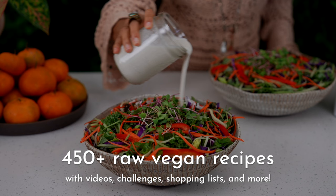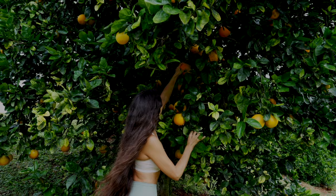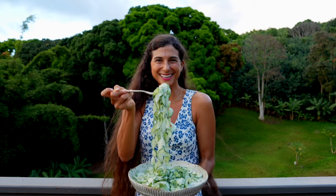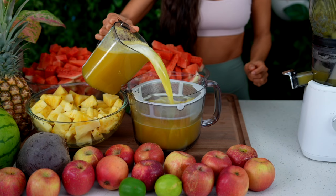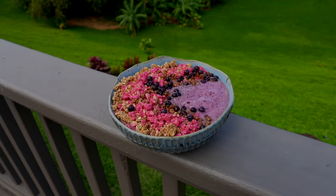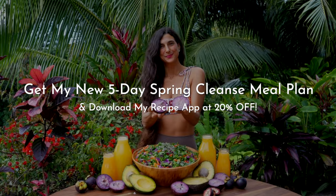There are five days worth of fresh juicing recipes, smoothie recipes, salad recipes, and much more. My app is available on iTunes and Google Play, and there are now over 500 raw vegan recipes on my app waiting for you to enjoy. So you can have these recipes on your mobile devices with you at any time. I've included the download links in the description below, and when you download it, just click on meal plans and you'll see our new spring cleanse at the top. Give it a tap and please join us.